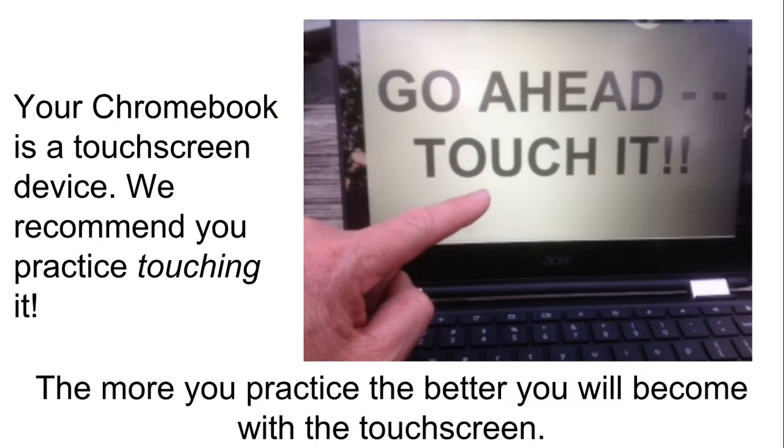As you already know, your Chromebook has a touch screen. The touch screen works wonderfully, and my recommendation with the touch screen, just like anything else in life, is to practice. In the beginning, it's a little bit of a change getting used to the touch screen, but eventually you will find that it is easier and much more efficient to use the touch screen features. Obviously, the more you use it, the easier it will become.